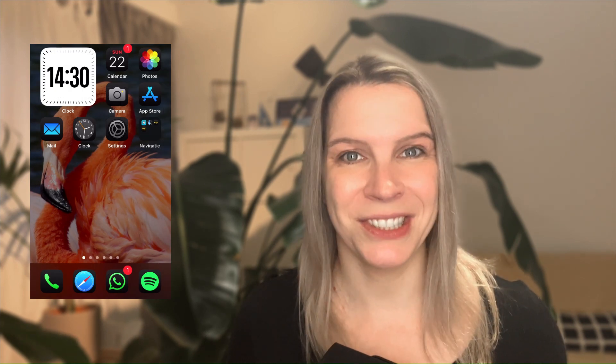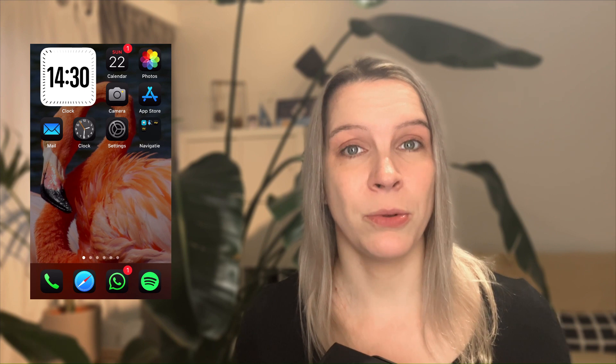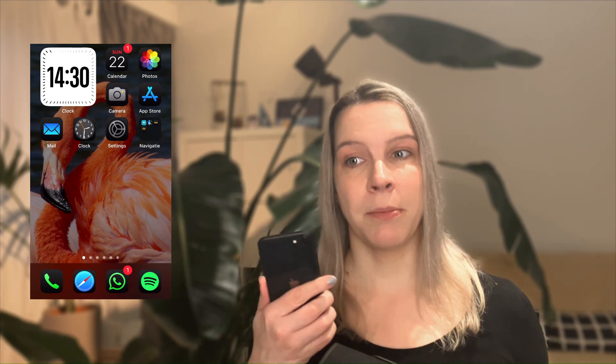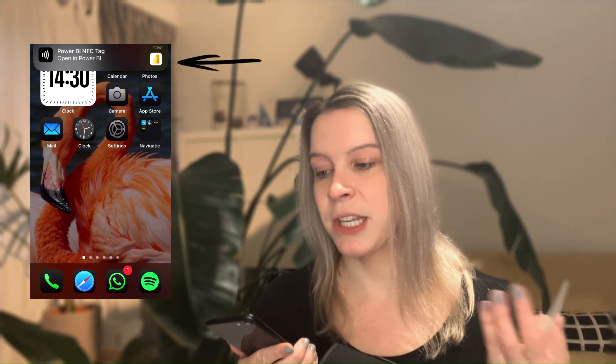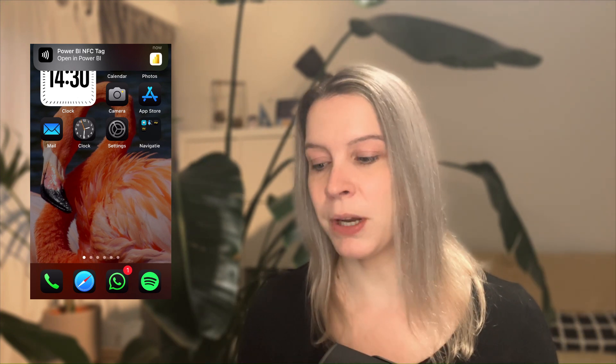Then of course we want to test it because we want to know if it worked. I just take my phone again, tap the card, and I get this little message which says that I can open this report.